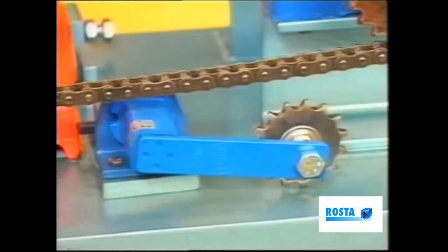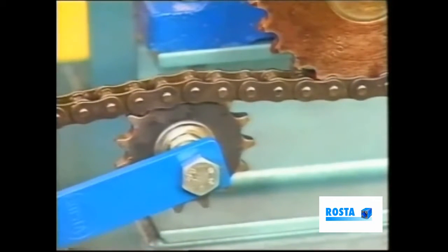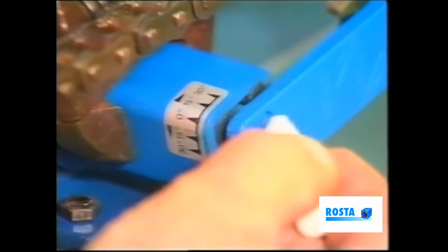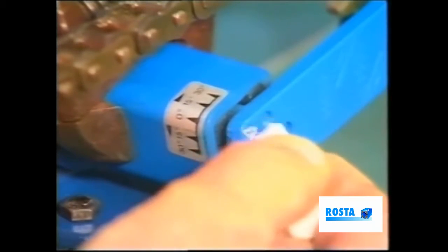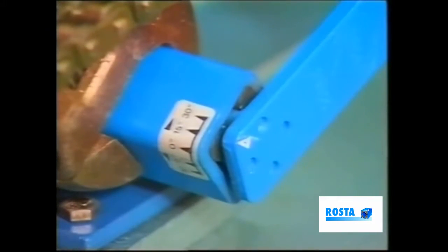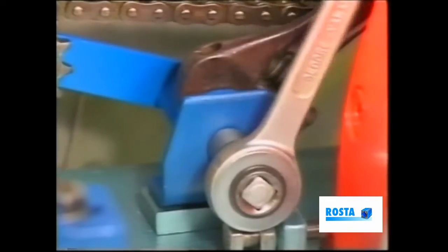The procedure begins as we rotate the main housing, bringing the jockey wheel into mesh with the chain. We must next observe the angle scale in relation to the arrow here on the arm. By turning the housing, align the arrow to approximately 15 degrees initially. Secure the center screw.